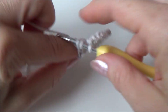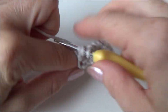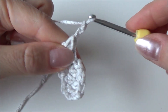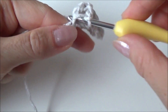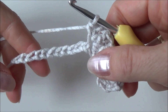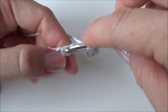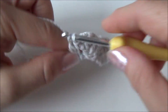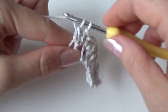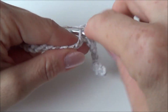Then skip two chains, and in the next chain do the same thing: in just one stitch make a double crochet and another double crochet — so two double crochets — then chain two, and in that same stitch make a single crochet. Repeat that for the rest of this row until you have two stitches left. Skip two stitches and in the next stitch make two double crochets — one and two — then chain two and then a single crochet in that same stitch.